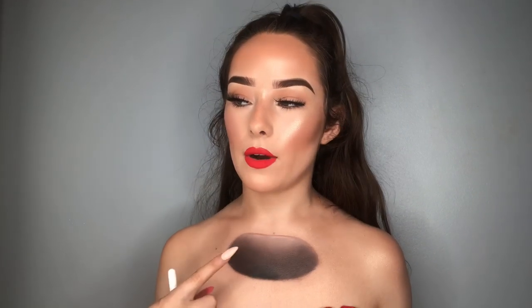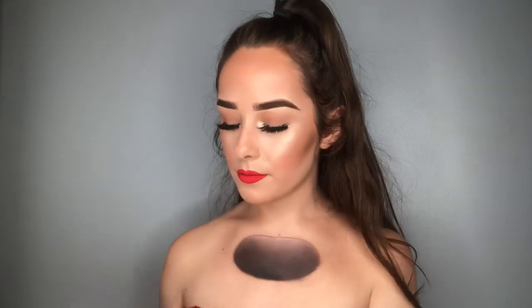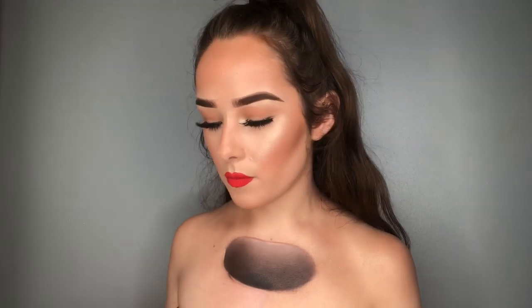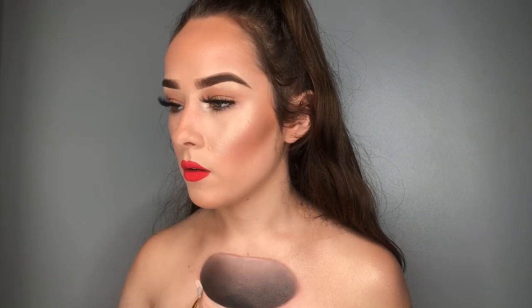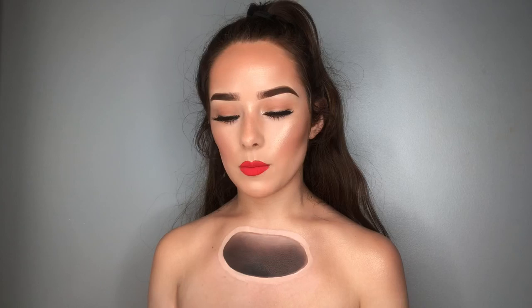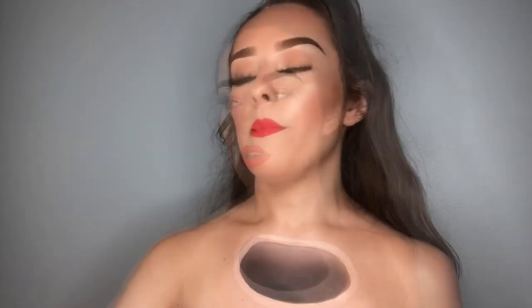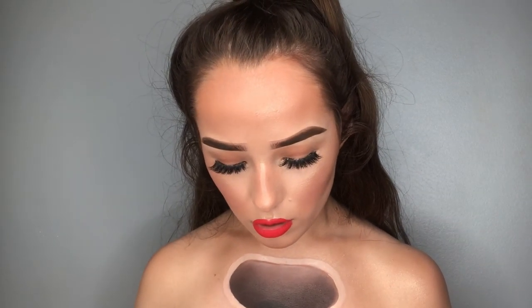I'm going to go round it with a baby wipe just because it looks a bit messy at the moment — I'm using these Boots Moisturising Cleansing Facial Wipes. I've cleaned all that up and now I'm going to go in with concealer, just going around the edges to make it a little bit lighter. That looks like a good circle. I'm not going to blend this out too much because I wanted it to look a little bit more raised. This face paint is from Sazeroo — I love their face paints, they're so good.